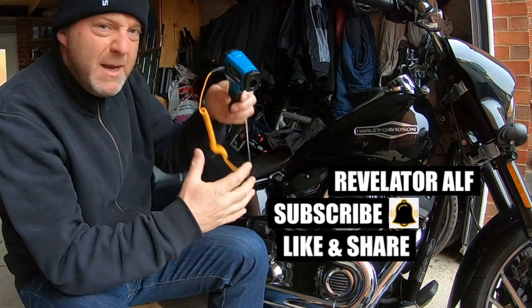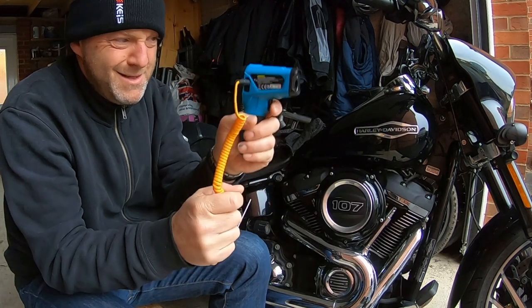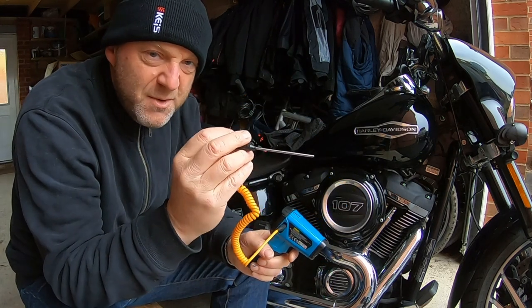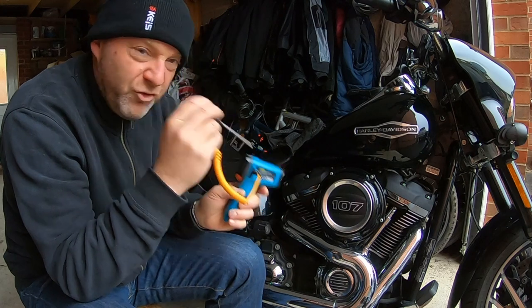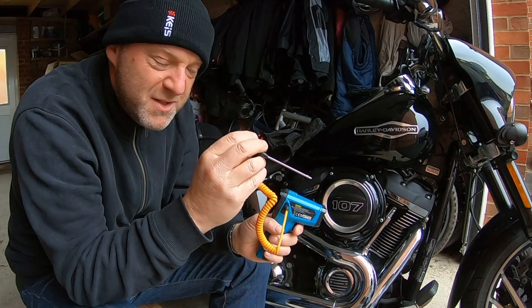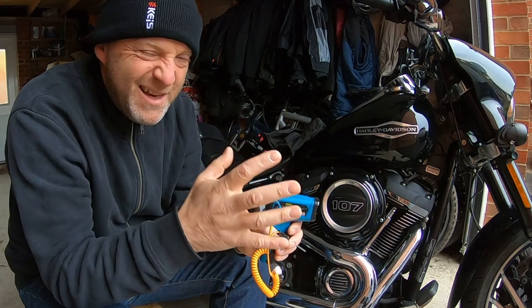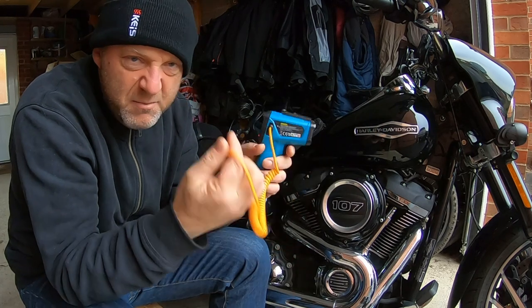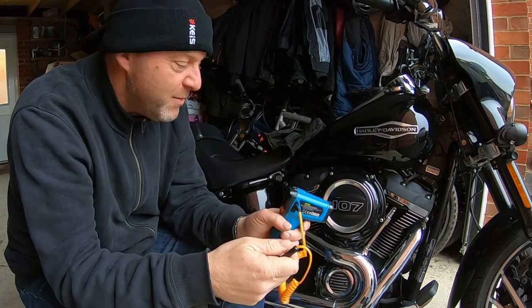I've got one of these temperature probes, one of these laser things, but I've also got a probe attachment to it as well. So I'm going to be doing a surface temperature test and then also an engine oil temperature test. It's not exactly scientific, I know. There are a lot of calibration issues with this, but I'm using the same instrument, so we'll see how we go.